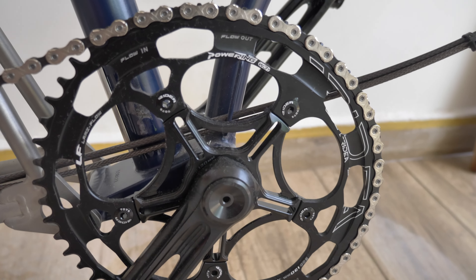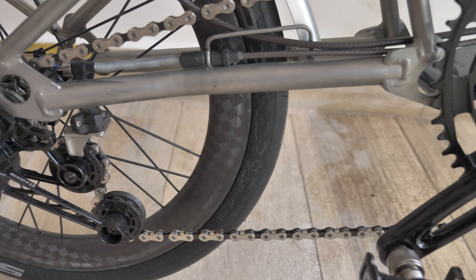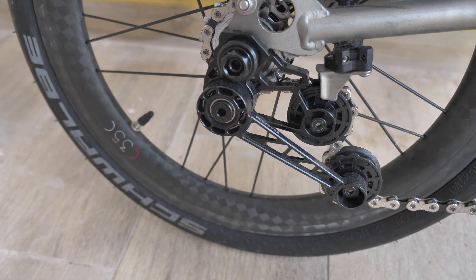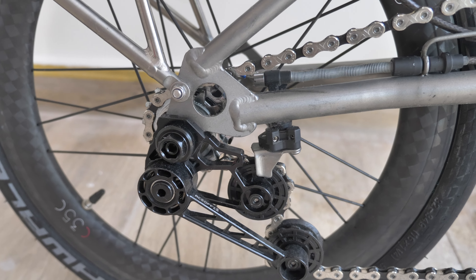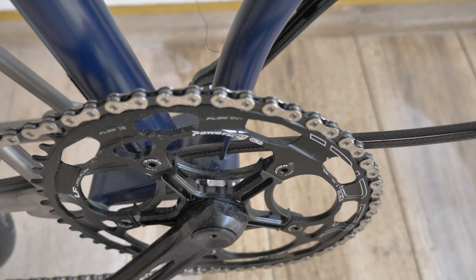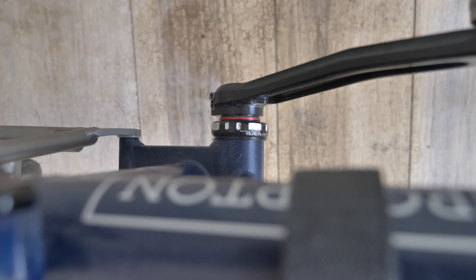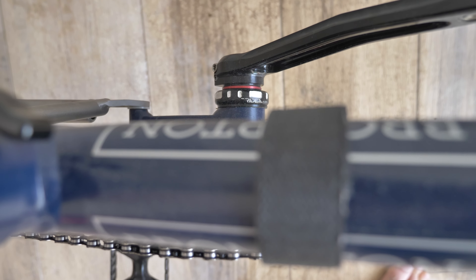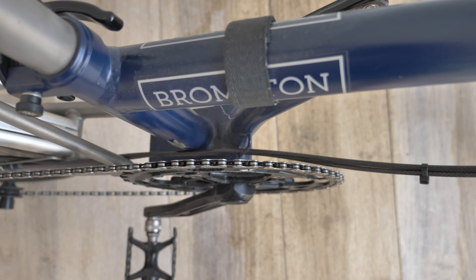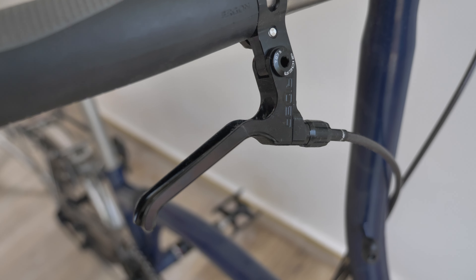I'll start with the power ring — this is a Rydia power ring, 54 teeth, and this is the cage over here, also Rydia. I also changed the bottom bracket. You can actually see it over there — that's the Rydia bottom bracket with ceramic bearings. And these are the Rydia brakes — a very nice and simple design.